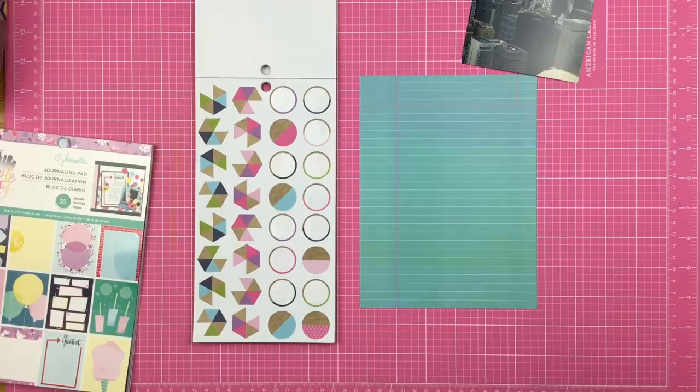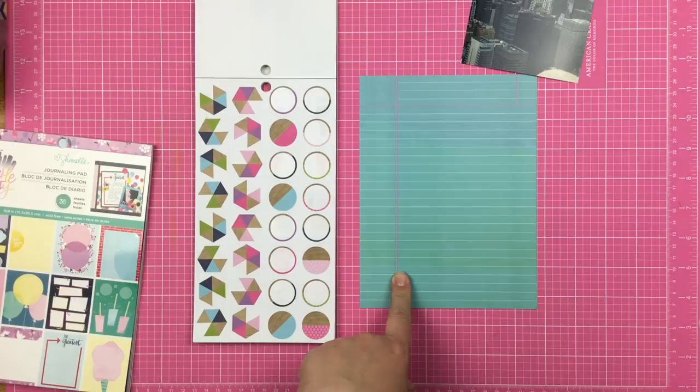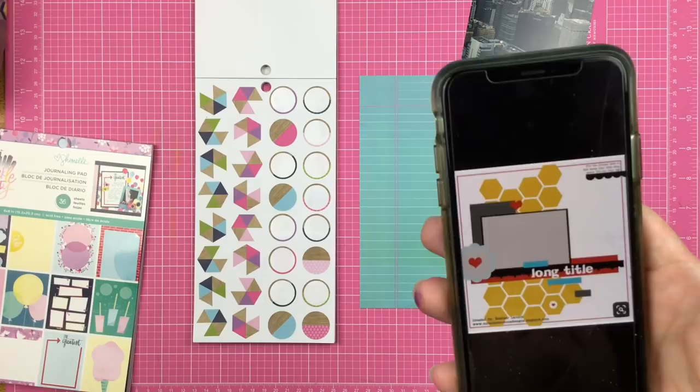Hey guys, Sandy here. Welcome to another Stretch the Sketch. Today we are using a sketch created by Heather Landry. I am actually shrinking the sketch down to a six by eight layout, so let's see what I can do.